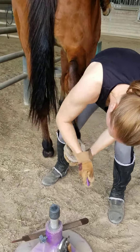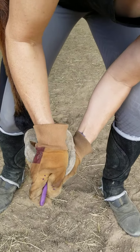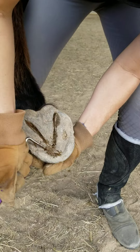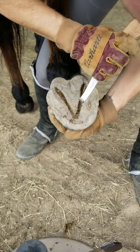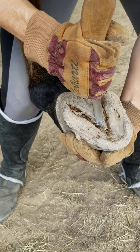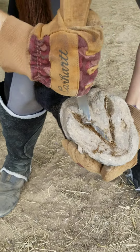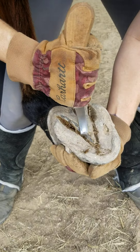I haven't cleaned it yet. First thing I'm gonna do is clean her hoof. Has some black gunk in it. I'm gonna take off the wings of her frog. That way it doesn't hold in dirt and bacteria.